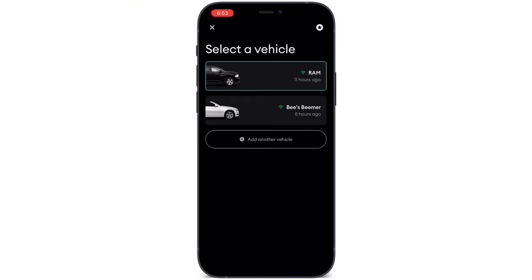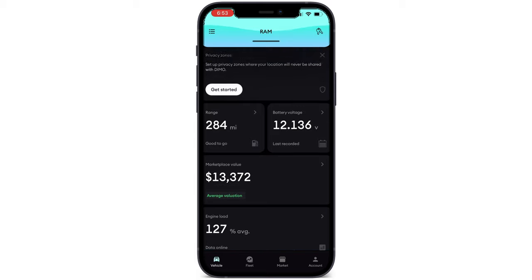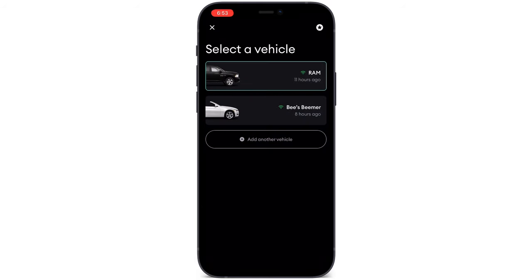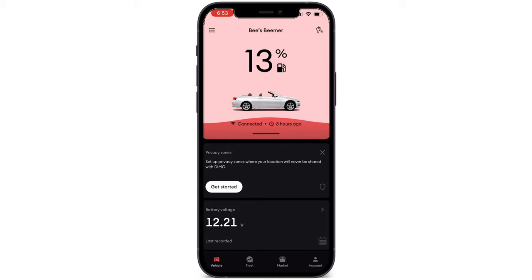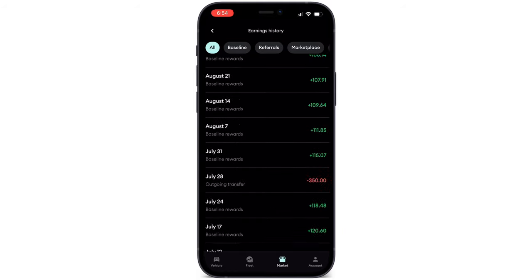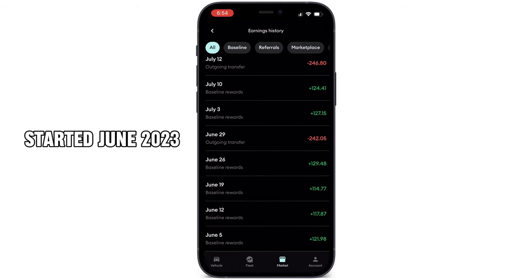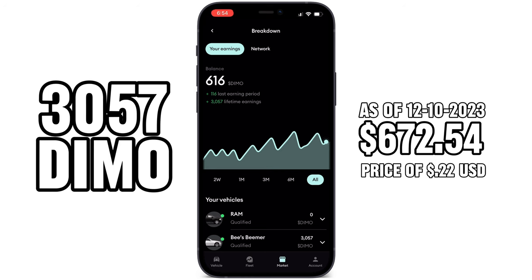Now let's hop on my phone and take a look at some of the new features on the Dimo app and see how much I've made. I have two vehicles in my fleet currently — my Dodge Ram and my BMW. It shows the price of each vehicle, gas remaining, battery life, and fleet location. I started in June 2023 and I've made 3,057 Dimo, which equals $672.